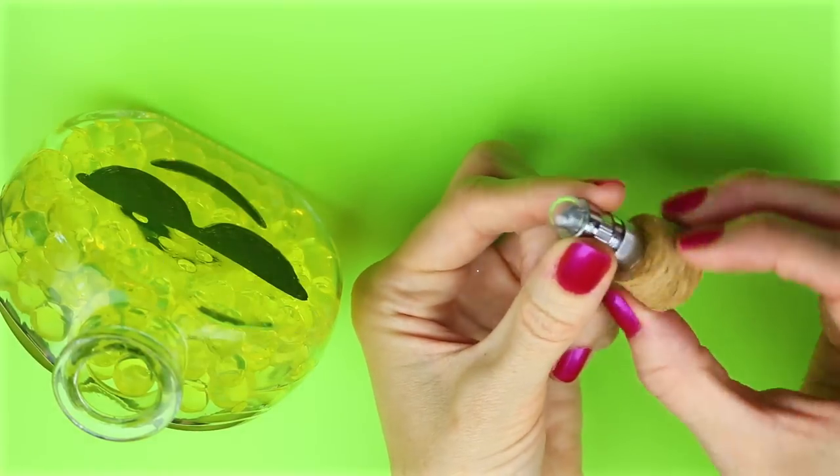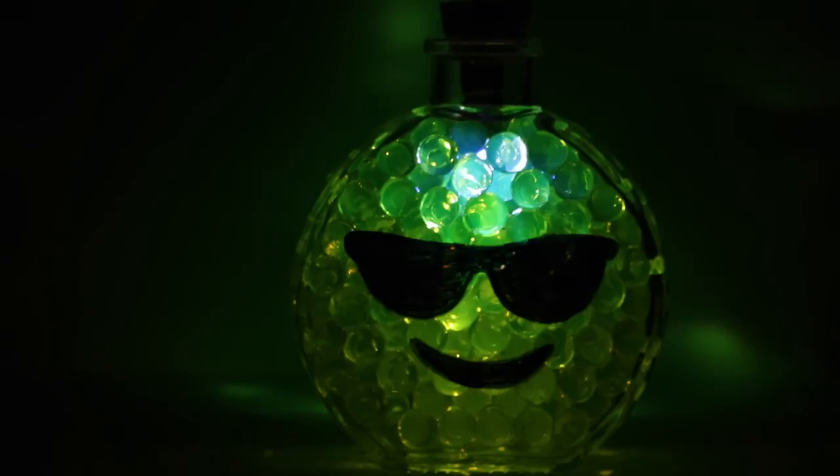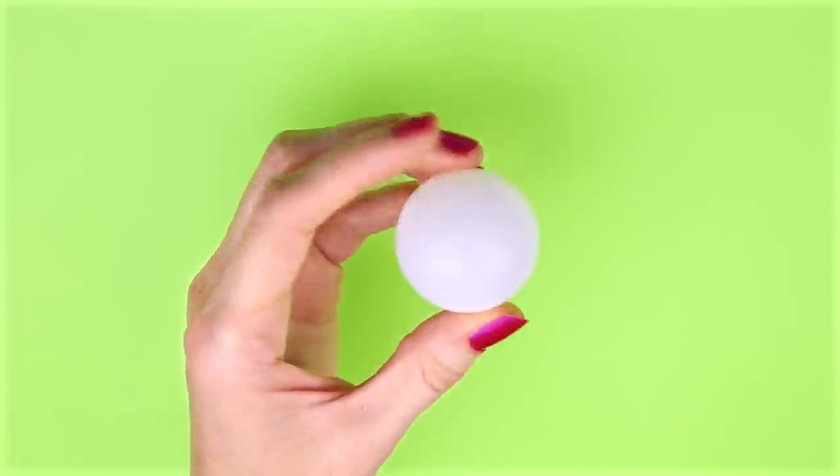You can twist the light on and off, then just place the cap into the container and there you have your Orbeez light. The second project will be some super fun emoji slime.